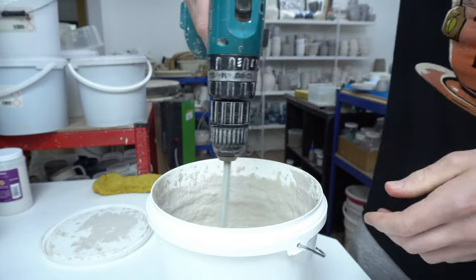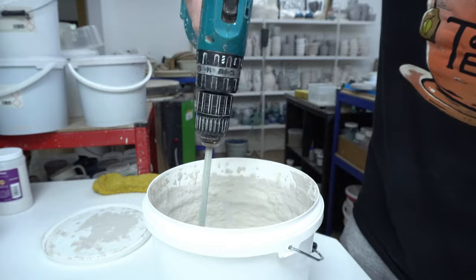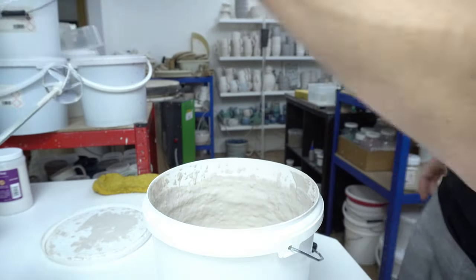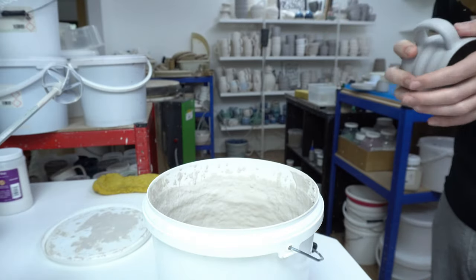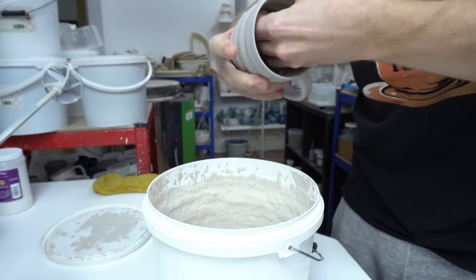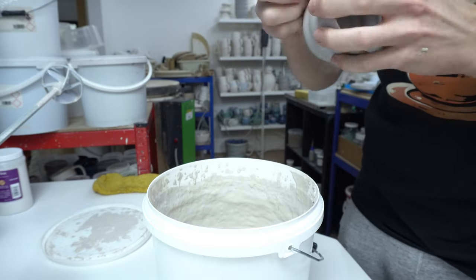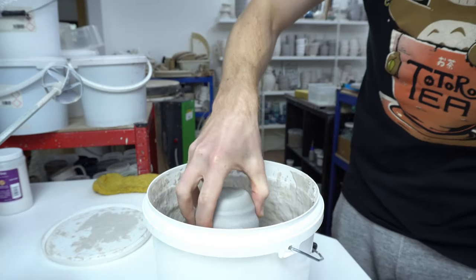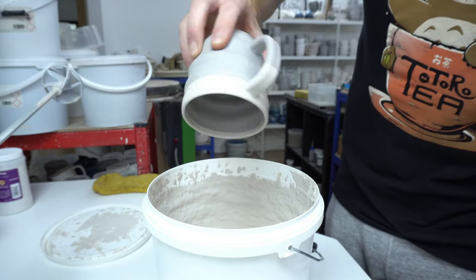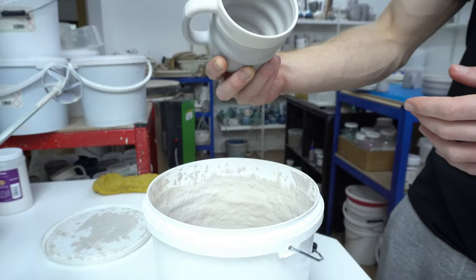First glaze going on - this particular combination which is called 'sunset' is Heath ATV Ivory. It's already mixed. I clean it with a slightly damp sponge to make sure there's no dust on the surface, and then this just gets dipped around the rim. Looking for a little contrast - white just inside and outside.